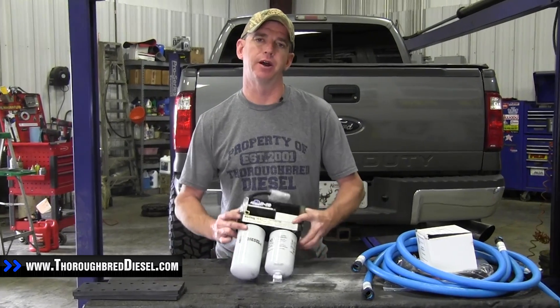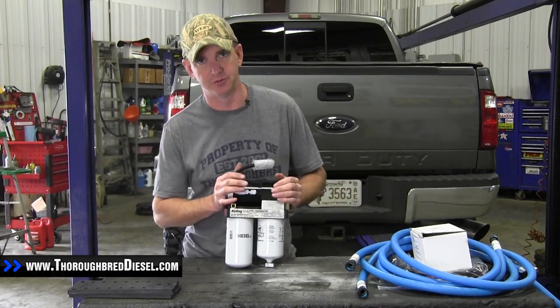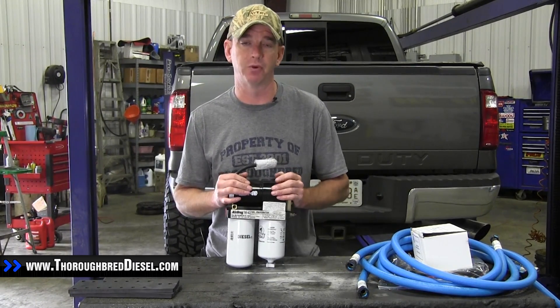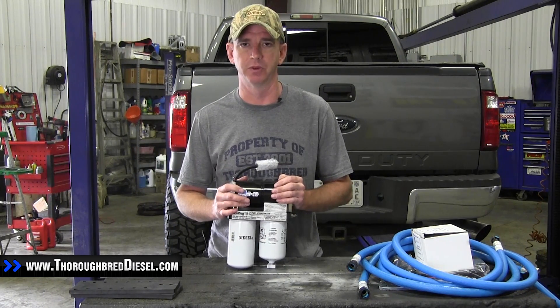Today we are installing an AirDog 2 4G on a 2009 Ford F-250. This is AirDog part number A6SABF494, for the 2008 to 2010 Ford 6.4 liter trucks.